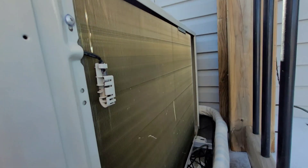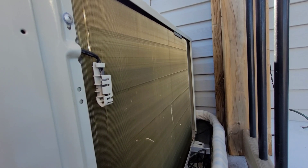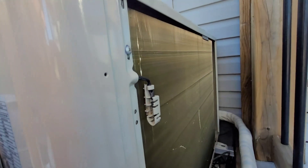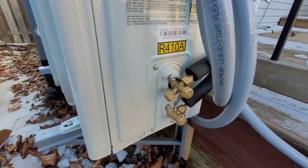My number one gripe with this unit — I mentioned it in the last video — is there's no grill on the back side of the AC. The coil is totally exposed. Now that it's installed it's not a huge deal, but you can see it's got a couple little nicks in it: one from me, one from shipping. I wish they would have put a grill on there. They easily could have — the holes are already there. These look just like Direct Air heat pumps and those have one.